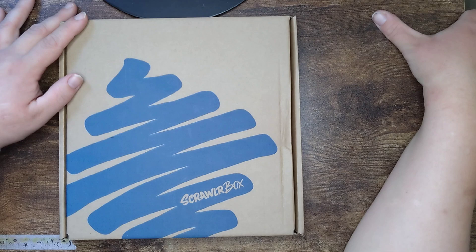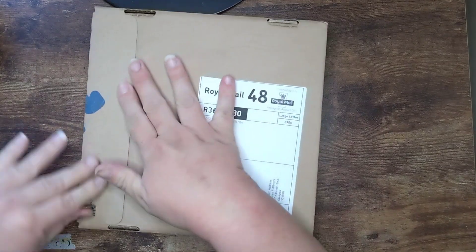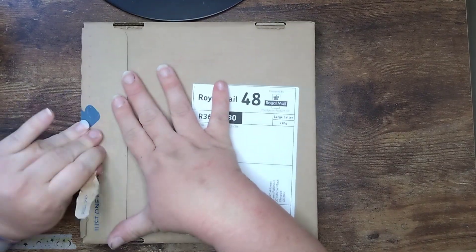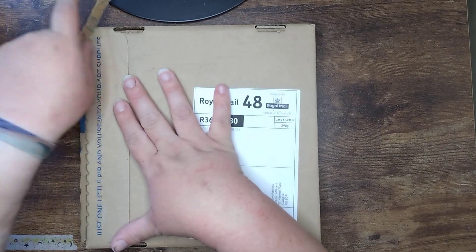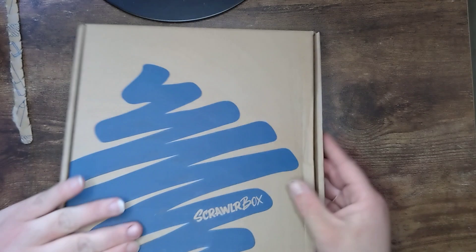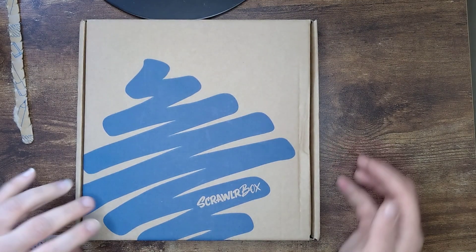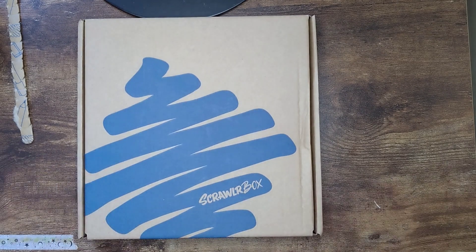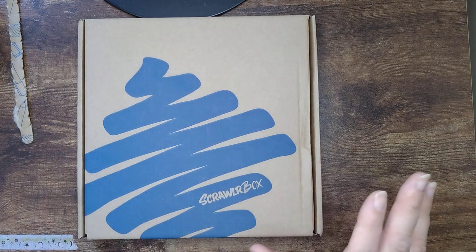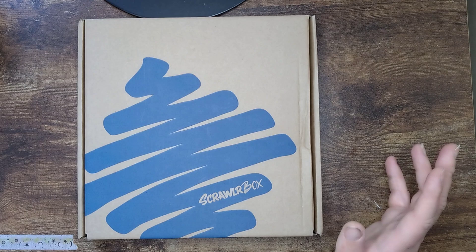Let's get started and see what we've got in this month's box. You won't have seen last month's Scrawlr challenge yet if you're watching this on the day or a few days after I upload - everything's a bit behind at the moment. It's been filmed and will be shared as soon as I've got around to editing it. It's a bit more of a faff editing-wise than these, which are just a one-film upload.